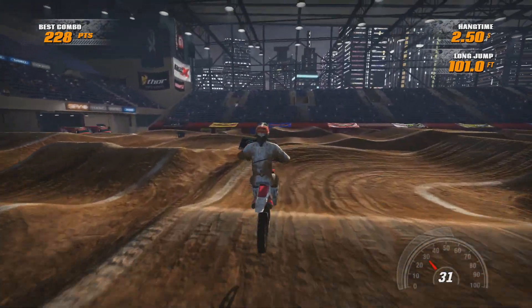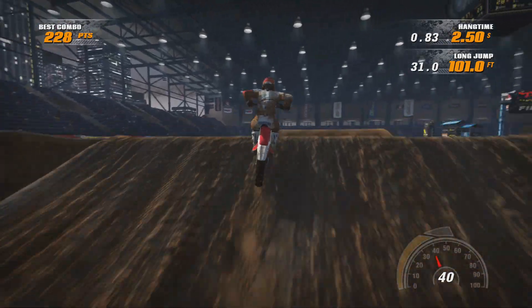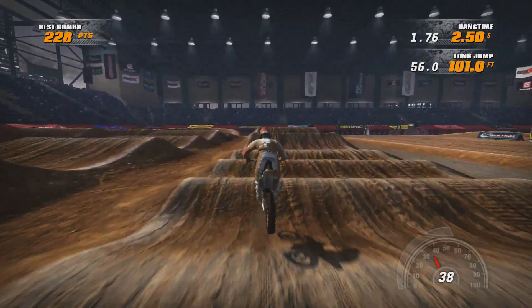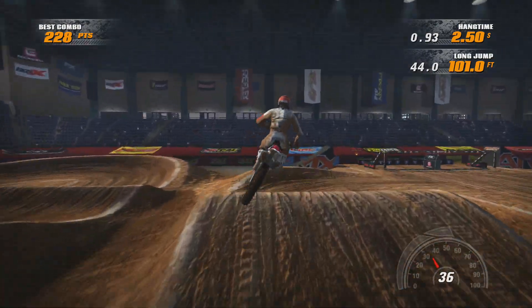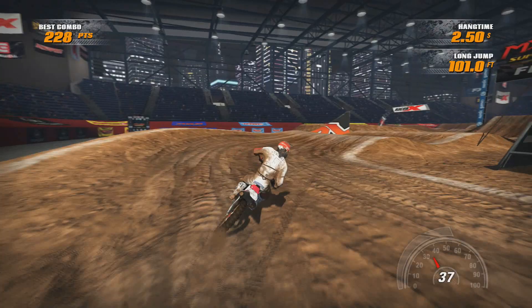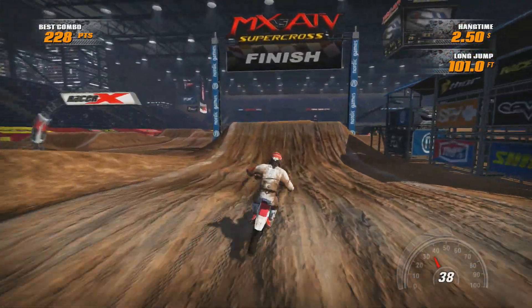Nothing changes here. I think we get a better run through the whoops here. Let's take a look — I don't think I get as close to looping, but it's definitely worth preloading into them. You carry more speed. That's it. Simple lap, simple, consistent, and pretty easy to get.